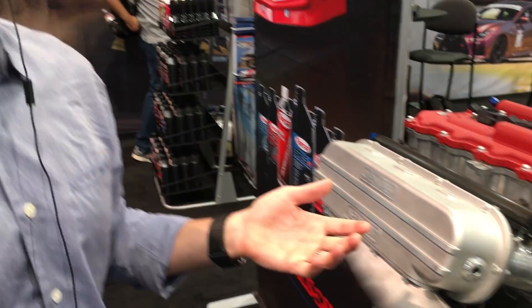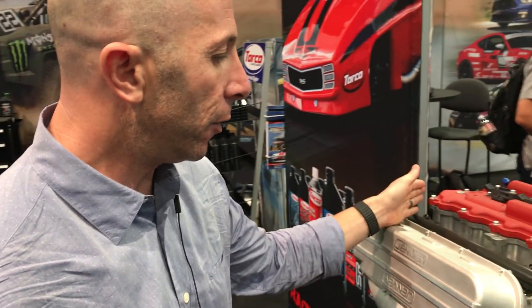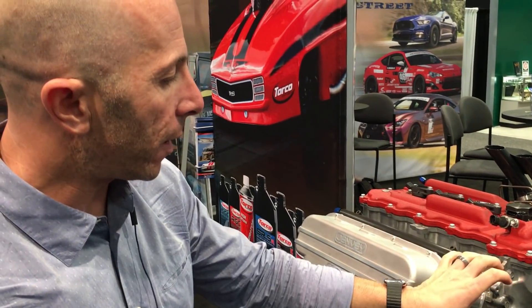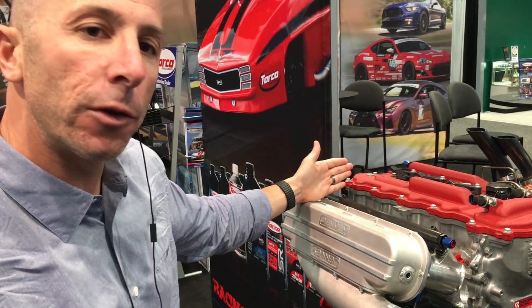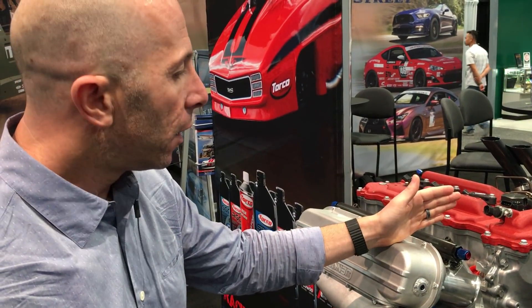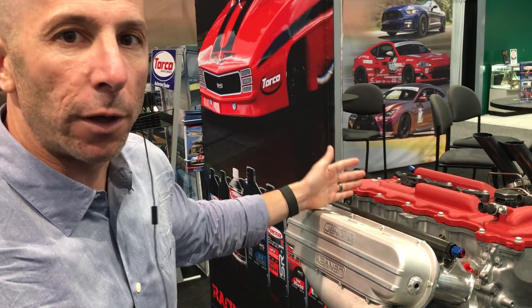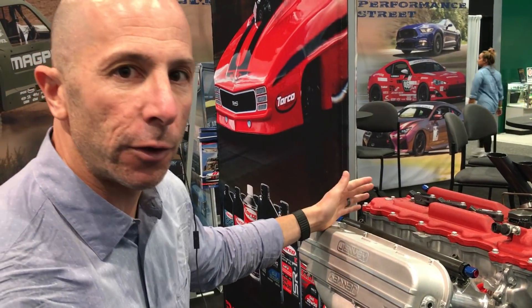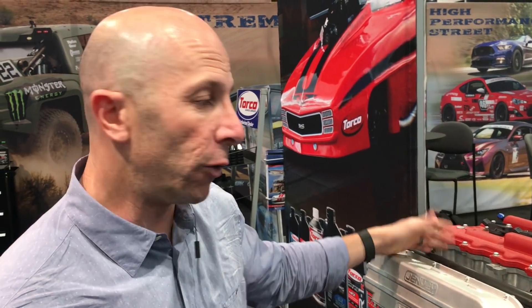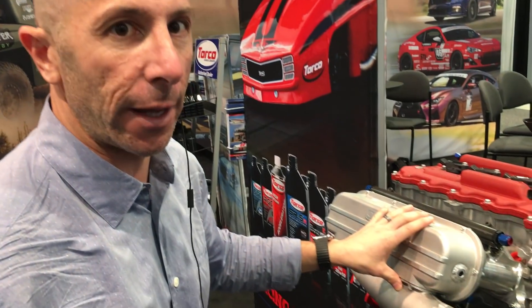Typically what happens on an intake manifold is the air comes in from the throttle body and wants to go into the back cylinder. Air doesn't want to make sharp turns, so when you have a throttle body here, traditionally number four cylinder gets more air and number one gets the least. You have to add extra fuel to number four — that's why typically number four or on an inline six, number six, are the ones that usually blow up because they get the most air and make the most power. This pre-chamber design helps alleviate that.